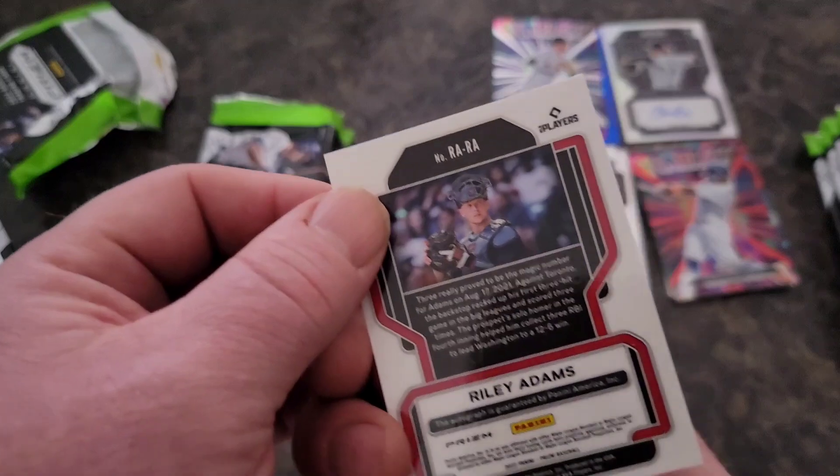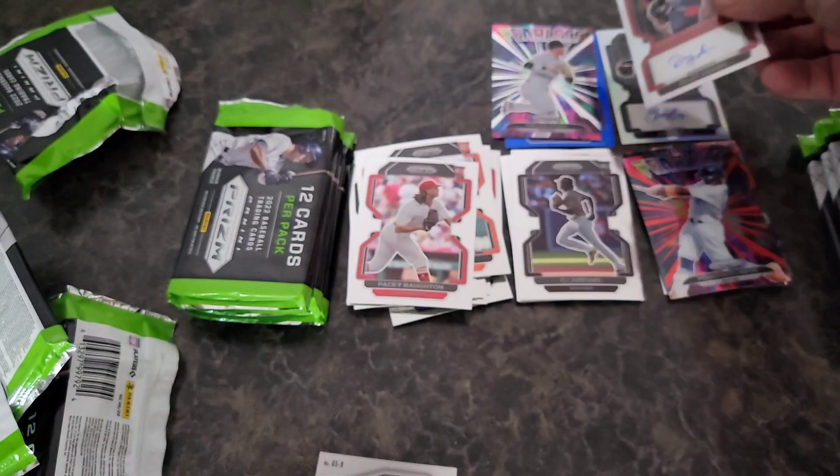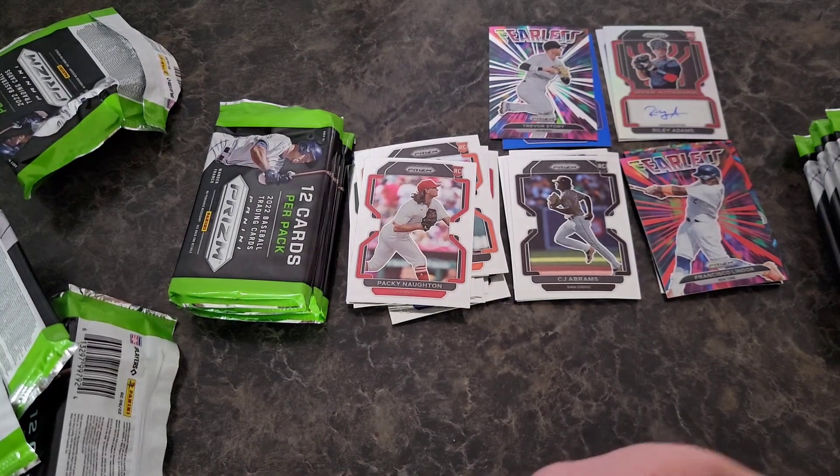Boom — nice! Two rookie autographs out of the three. We will take it.